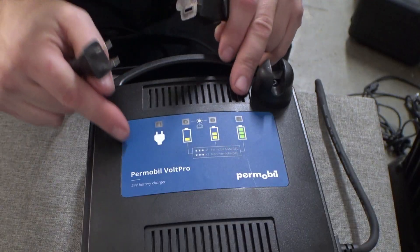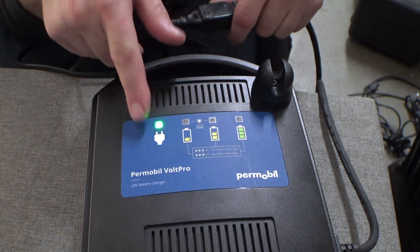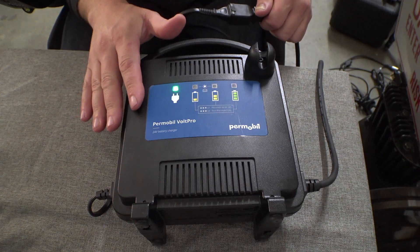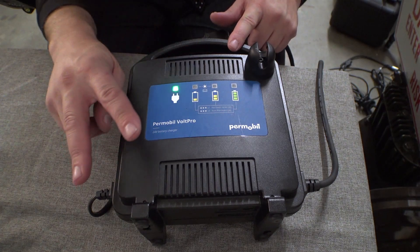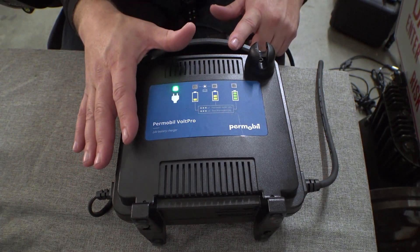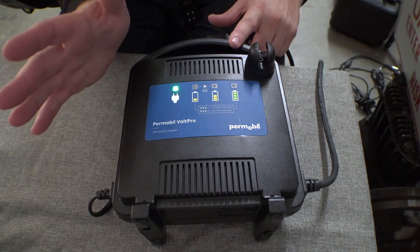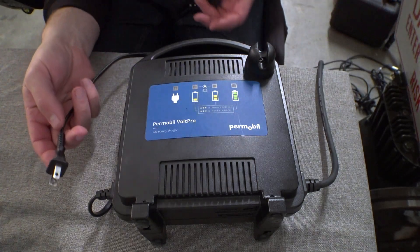In its stock form, this is what it looks like. You plug it into power and we get a single blink and a power light. What this means is this thing is set up in 10-amp charging mode with the specialized charging profile — different voltage curves designed to work with the Permobil Volt Pro or their new AGM batteries. There are different names depending on what manuals you look in.